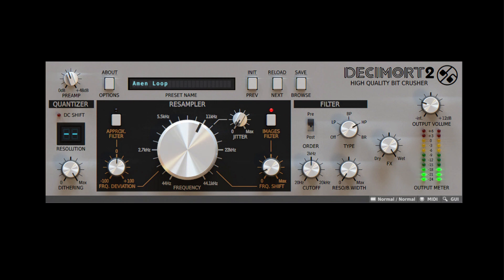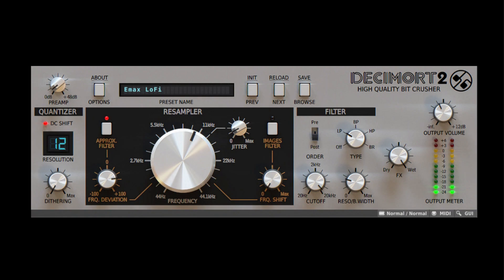Let's check out a few examples of what you can do with Decimort 2. Here we have an acoustic drum kit that we're going to mangle into something else — an early 80s sampled kit, a bitcrushed kit, or early video game drum sounds.